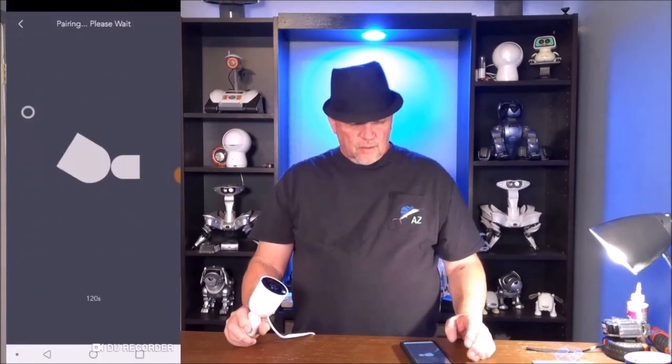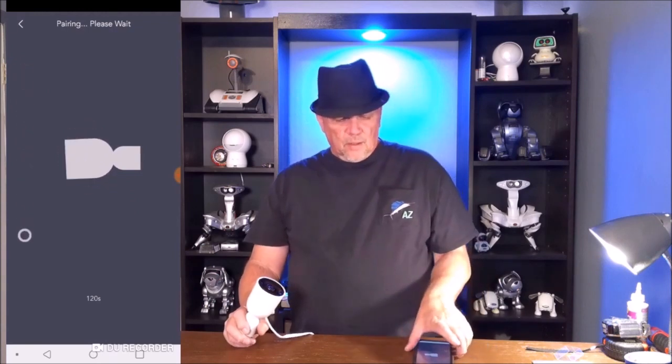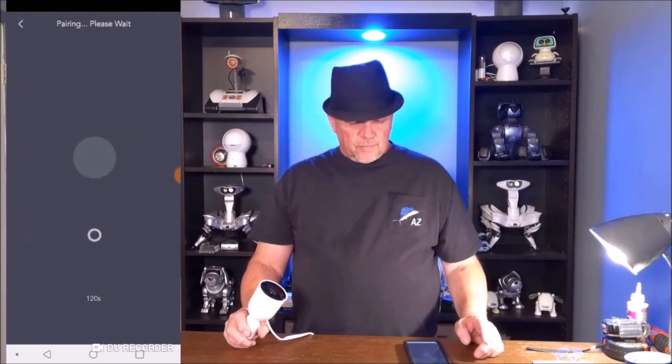We have a white light right now, flashing fast — not steady yet. Now it's going to turn steady white. Please go to the next step. Nice little music and a steady white light on the front of the camera. We're going to hit next, and it says pairing — please wait. There's some cute little animation there — put the camera lens in there.